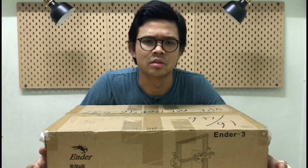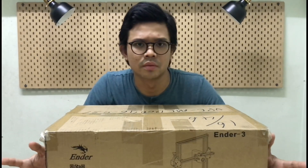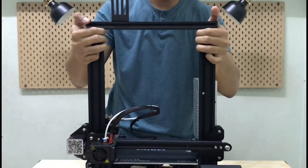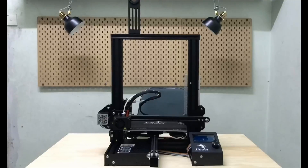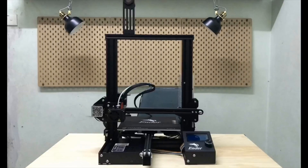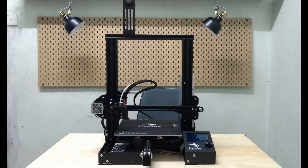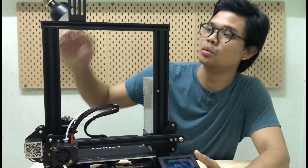But then it's not that difficult — senang, and semua ada dekat manual dia, so you guys just follow je. Jom kita tengok machine tu macam mana rupa dia. This is the machine, the Ender tree, and inilah rupa dia bila dah siap pasang.